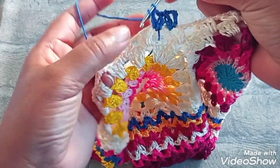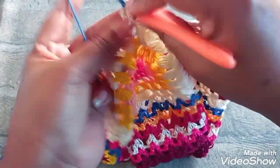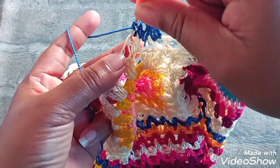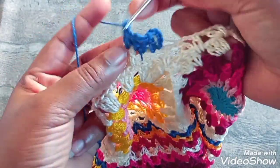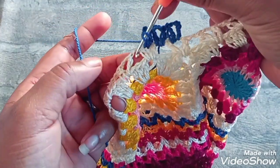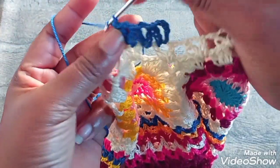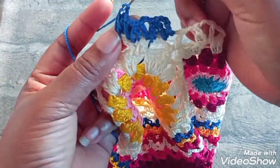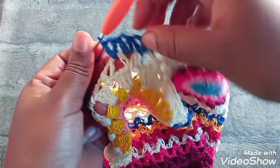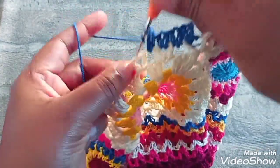Sem correntinha nenhuma de separação entre um ponto V e outro. Vamos aqui dentro do ponto V, faz um ponto alto, duas correntinhas, um ponto alto dentro do ponto V — formando outro ponto V. Sem correntinha nenhuma de separação. Venho no espaço da correntinha, faço um ponto alto, duas correntinhas. Faz correntinhas só dentro do ponto V — entre um ponto V e outro não tem correntinha. E assim vamos seguir por toda a carreira.